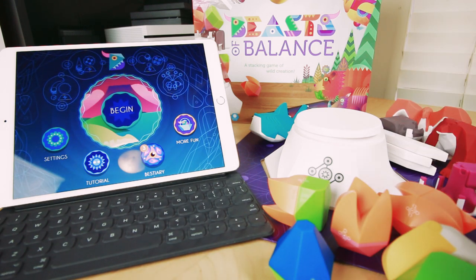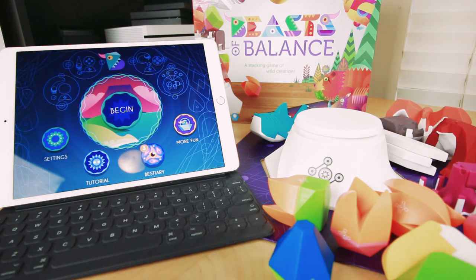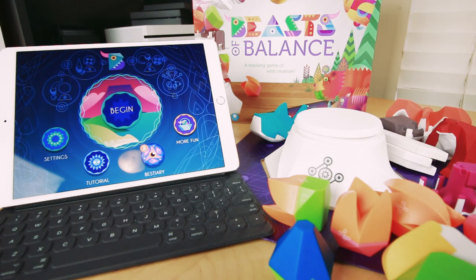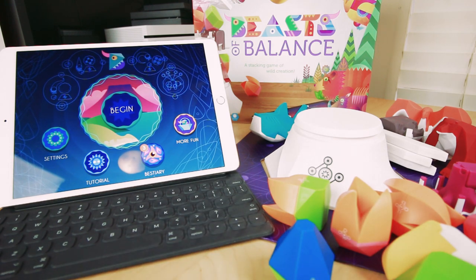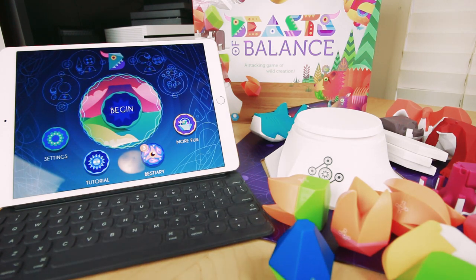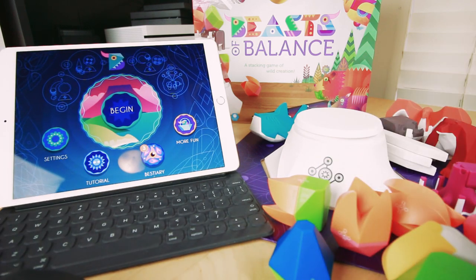What it is — I do a lot of stuff with Skylanders, or Disney Infinity — rest in peace — and LEGO Dimensions. This game takes the same sort of scanning object power, but applies it to a family-friendly board game.